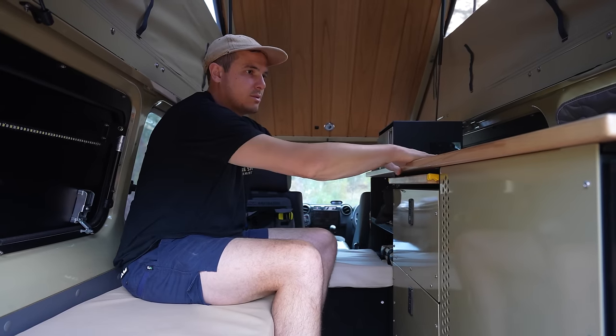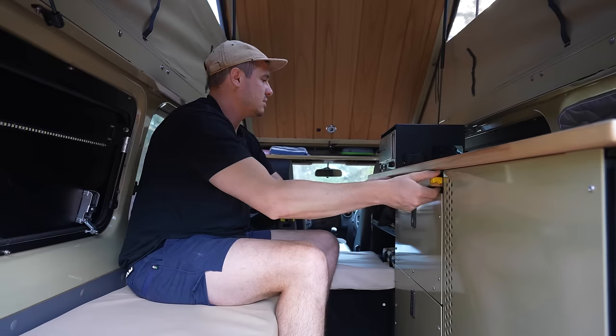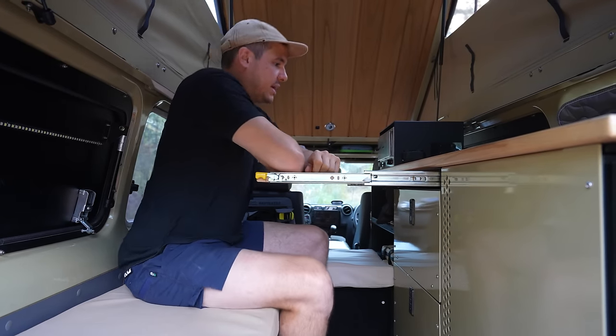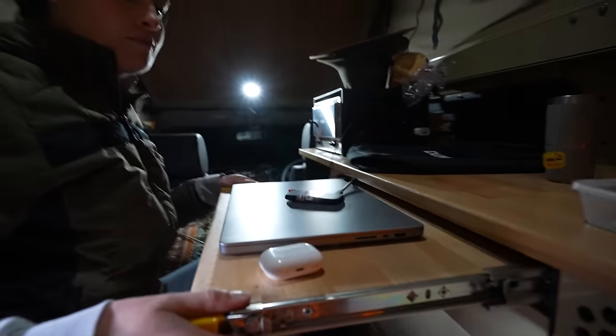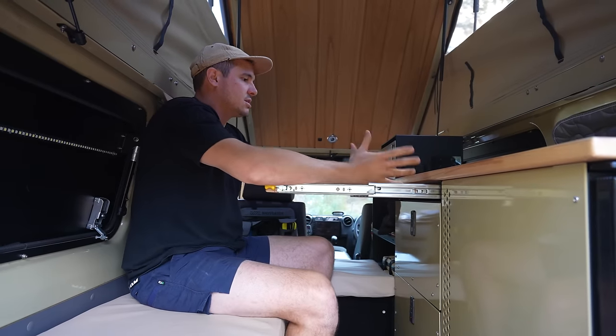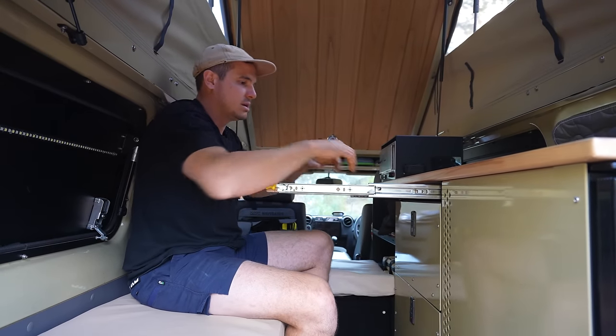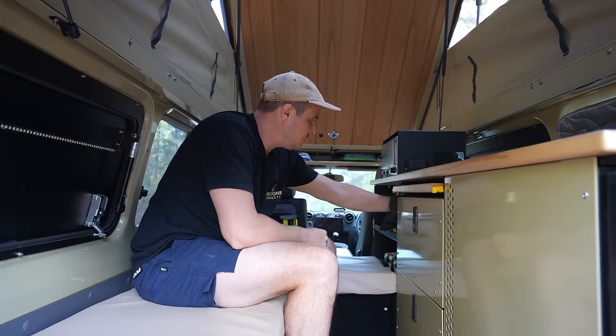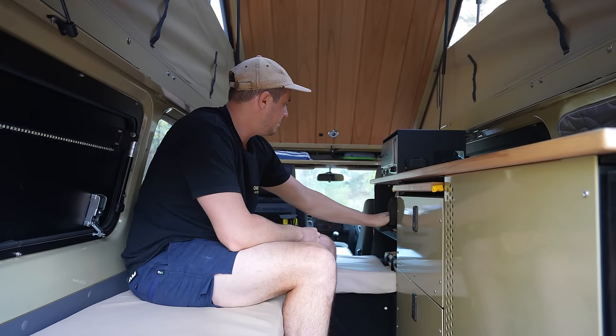I'll run through some of the elements. We've got this big bench top up here — a neat little party trick: it is a desk. That's really nice if you want to jump on the computer — you can sit at a natural position rather than leaning over awkwardly. It's a feature we use a lot when we're editing on the road. In here, we've got a storage compartment for things in bags — hoses, air hoses, tyre kits, random things like that.